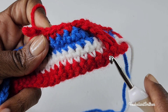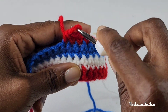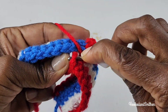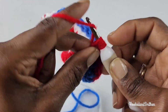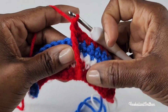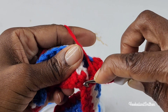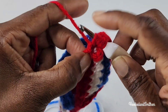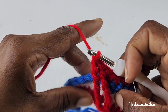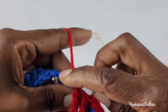You're going to skip 6 stitches and around the 7th stitch you're going to make your front post double treble. Pull 2 loops off at a time. And you're going to make 1 more front post stitch around the next stitch. Then you're going to skip 2 stitches and start your repeat again by making 1 single crochet into the next 6 stitches.